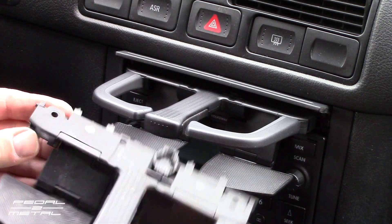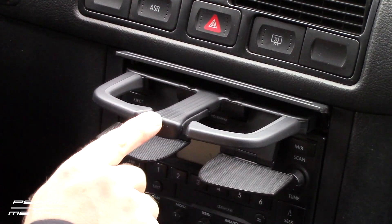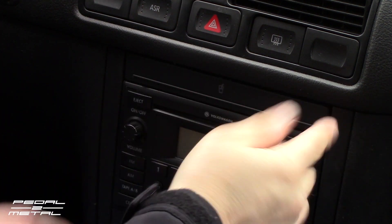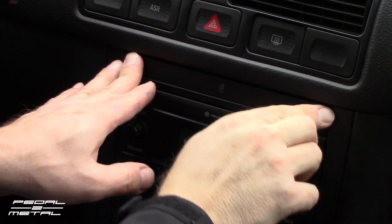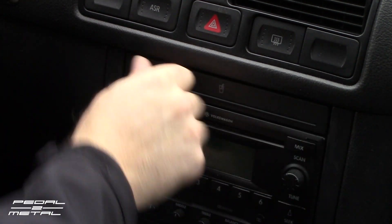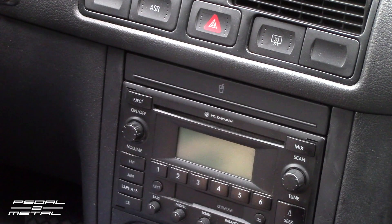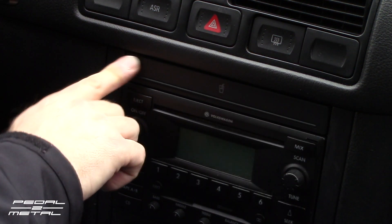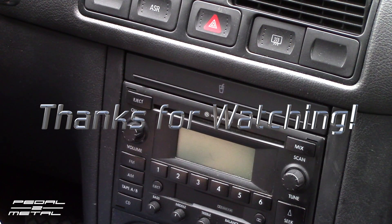I don't even know what she did with the other arm, it's probably here somewhere. For $17 with free shipping off eBay, I could probably put the seller link up there if I can find where I bought it from, but you can't beat that. Thanks for watching my quick do-it-yourself video on how to replace the Mark 4 Volkswagen cup holders. Until next time, I'll see you guys later.